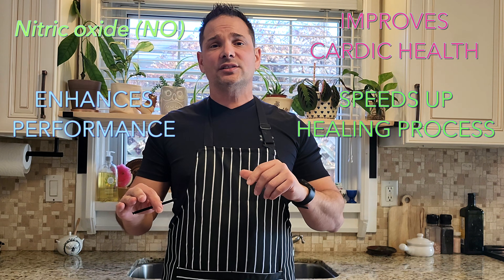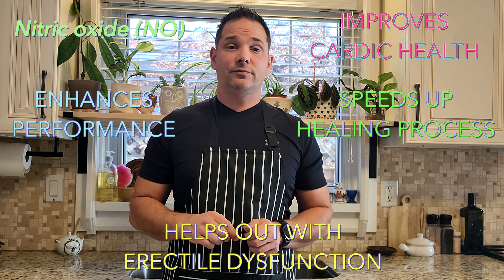Nitric oxide improves our cardiac health, enhances our performance during exercise, speeds up the healing process, and can even help with erectile dysfunction. What else contains nitrates? Well, lots of things — even vegetables. Those green leafy vegetables like spinach and kale, even avocado, celery, and beetroots — these all contain nitrates.